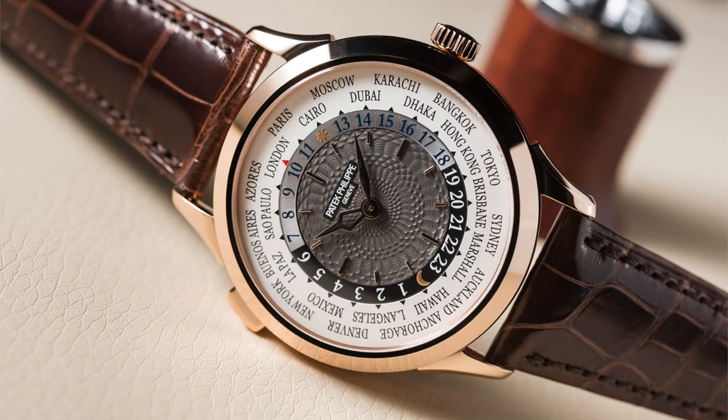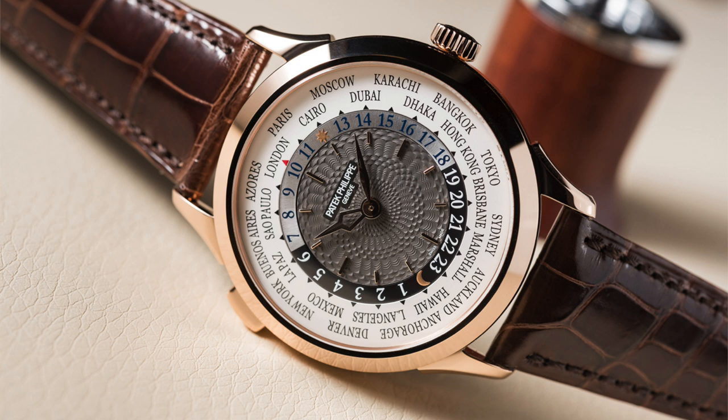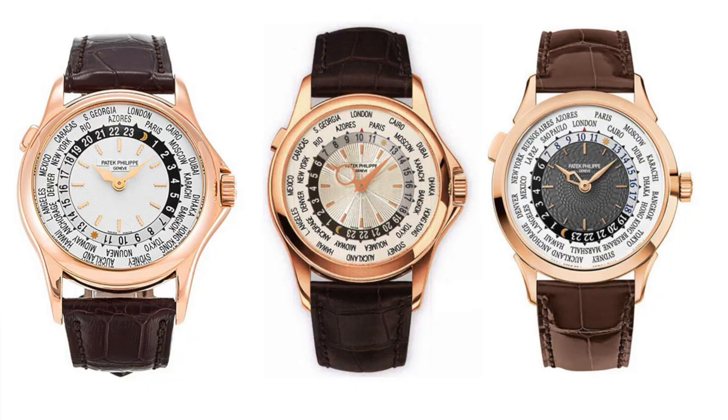The 5130 actually remained in production for 10 years until 2016, when it was replaced by the reference 5230. I think the 5230 is one of the most beautiful world time watches ever made — the dial is absolutely stunning and the case is beautiful. But we're looking at the 5110 today, specifically a very late model released in 2006, so it's a final production year example.